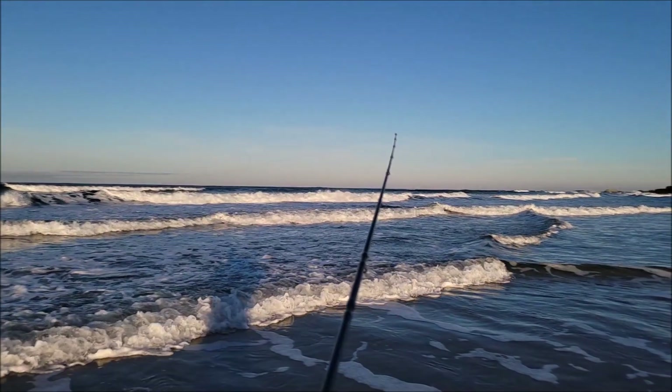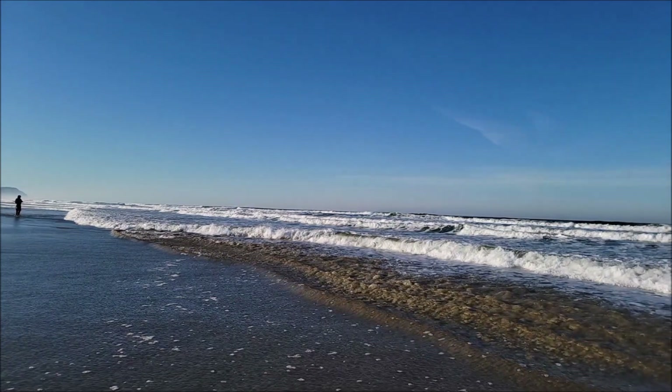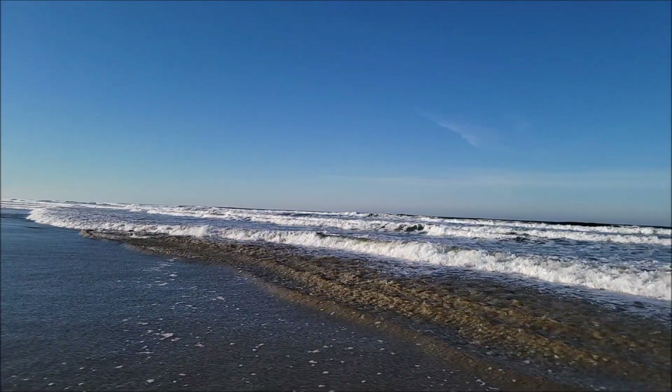Hey guys, welcome back! Today we're going to try to catch some surf perch on the Oregon coast. I have a new camera I want to show you — this is the Akaso Brave 7. This is what we're going to be using to capture video for this episode. It's a camera that's cheaper than the GoPro, just a fraction of the cost, so I took it to the coast to test it out.